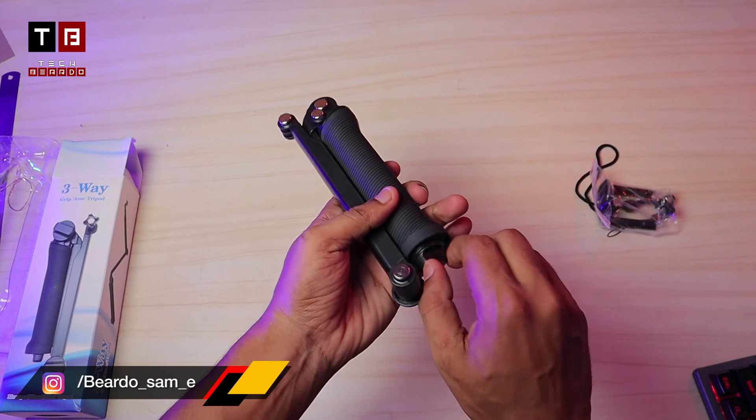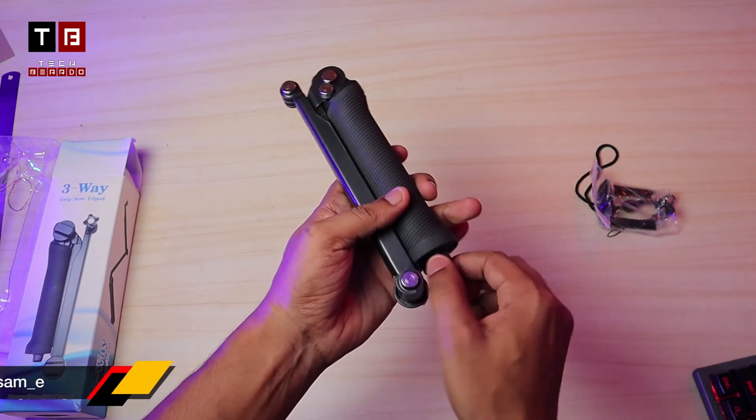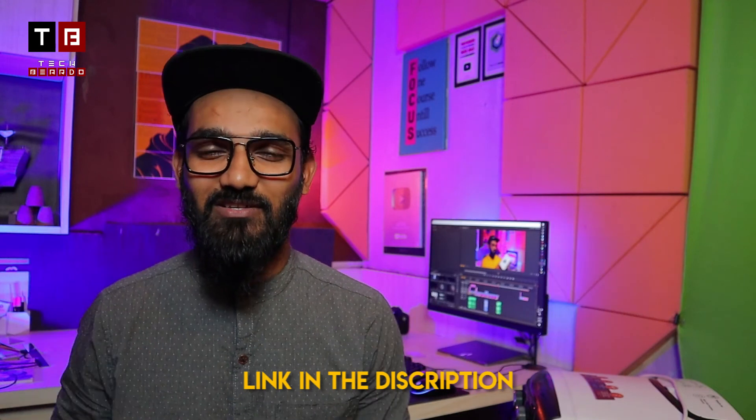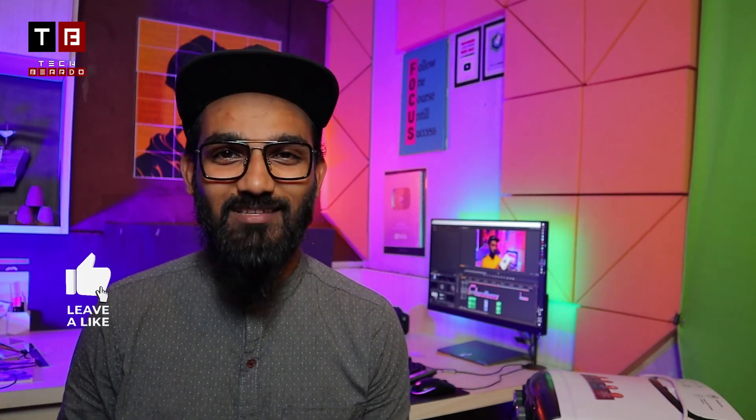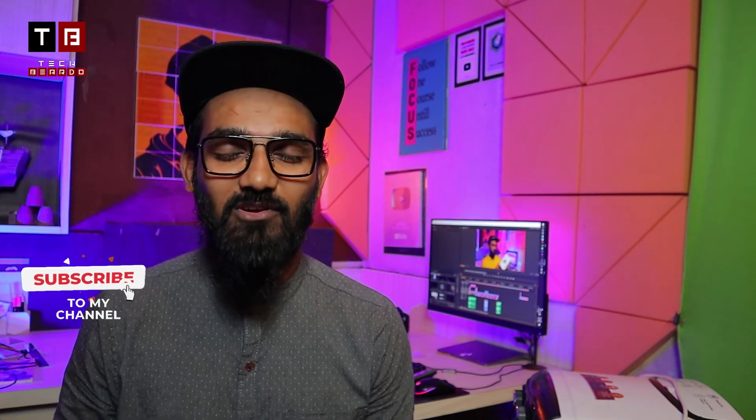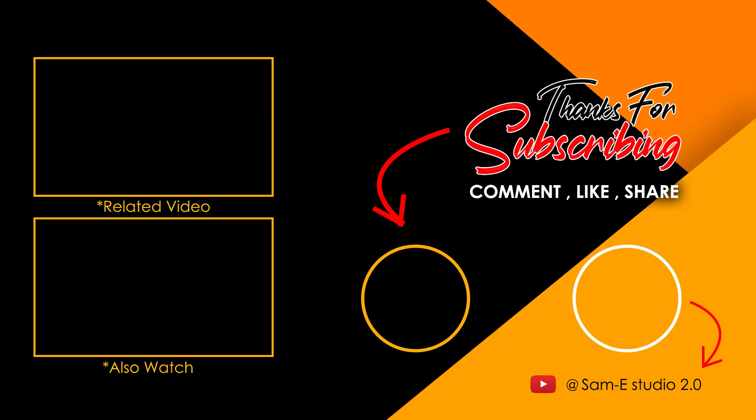You can use it with your action camera for vlogging very well. This is a simple unboxing video. If you want to purchase this product, the link is in the description. Hopefully you liked the video — please like, dislike, or subscribe. I will see you next time. Take care, Allah Hafiz, bye!